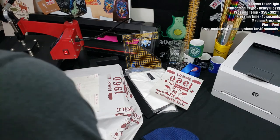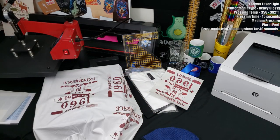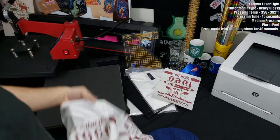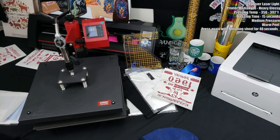Even though he told me about both the Forever Classic Universal and Forever Laser Light not working well, I still wanted to try the Forever Laser Light. I could get it to print, but it's a warm peel and I'm running low on shirts, so I only did one transfer. Similar to the Peripi, it's trim-free because it only activates wherever the toner is, but I wasn't able to do thorough testing today.